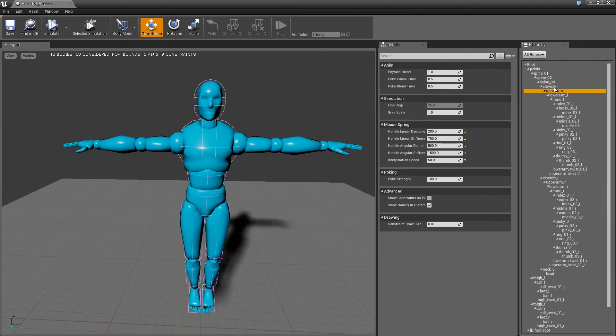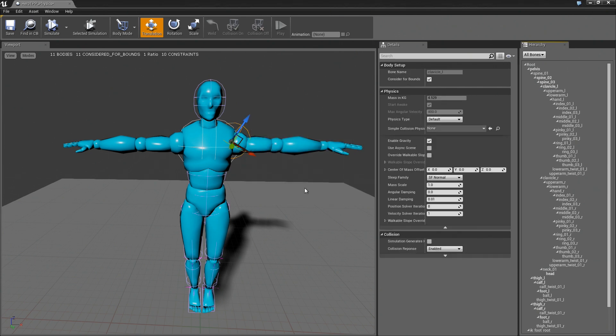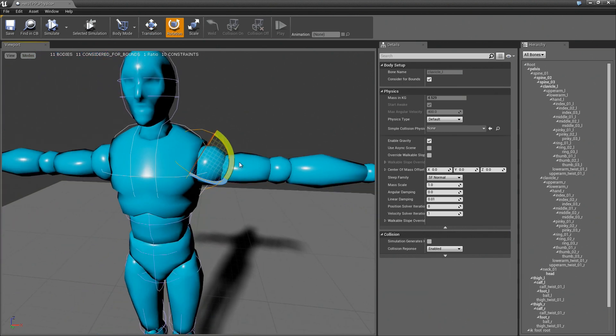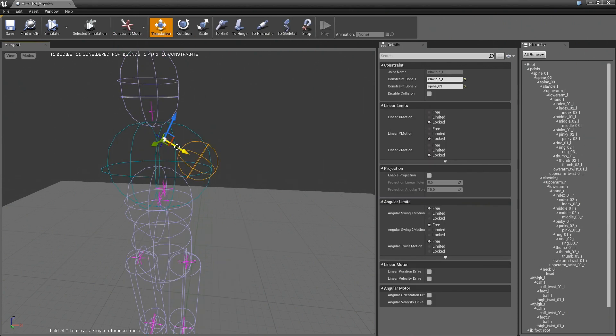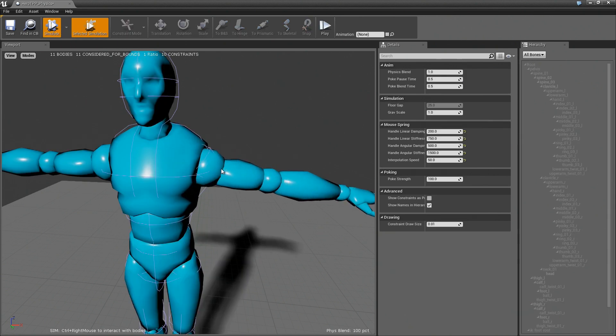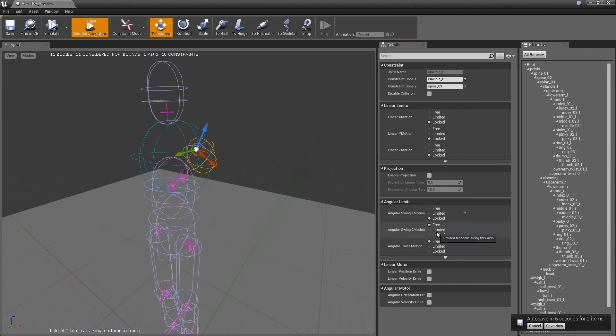So I'm actually going to add this clavicle first. We'll add this as a sphere and scale this down and go into constraint mode. I'm not really sure why this is all the way over here, so I should bring it over there. I'm not quite sure on what the motion is — I guess this is like a shoulder. So let's start by locking everything.